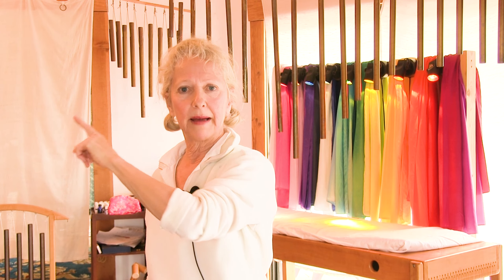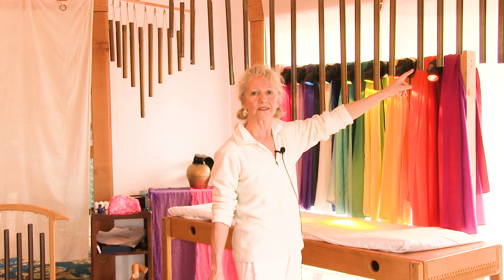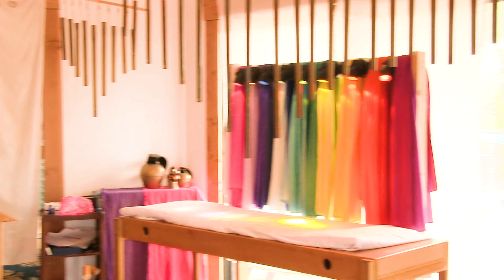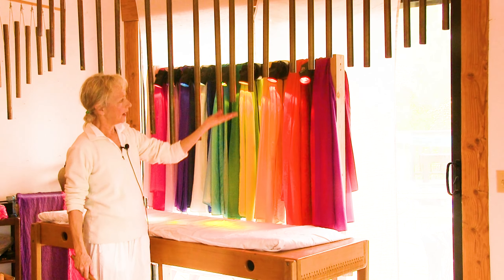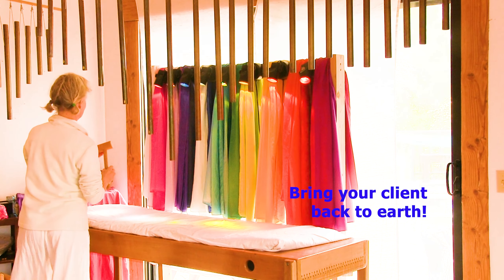Now I'm going to come back down the cycle of fifths, because we have to bring you back in your body, and then I'm going to take you out with these final tubes, which is the F overtone series. There are about 15 tubes here. We've taken the fundamental note of the root chakra and done a precise overtone series to stretch and expand the root chakra.